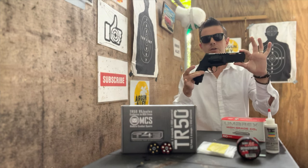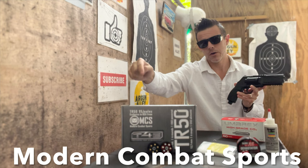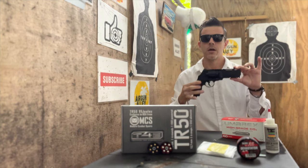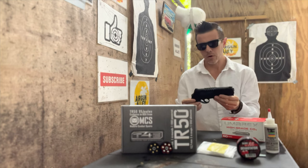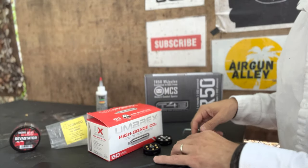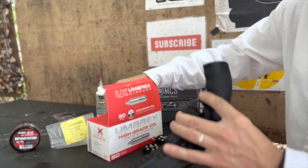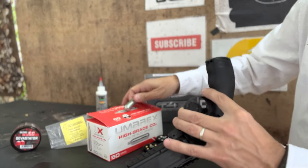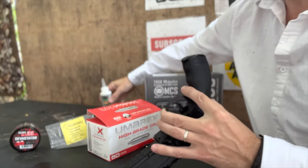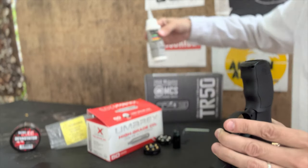Today we'll be shooting our ammo with this HDR 50, or TR 50 — this is the 11 joules version that I got from Modern Combat Sports. Once again in the description below you can find all the links to the gun as well as to the ammo. As always, I'll be changing to a fresh CO2 cartridge before every single test. Today I'm using these Umarex 12 gram CO2 cartridges — as Maestro Runa Rebel always teaches, put some good old lube oil on the seals.